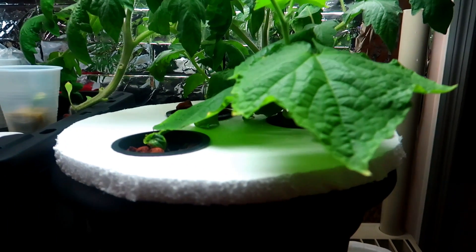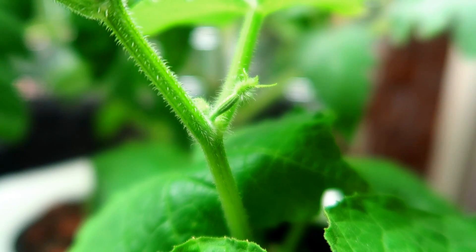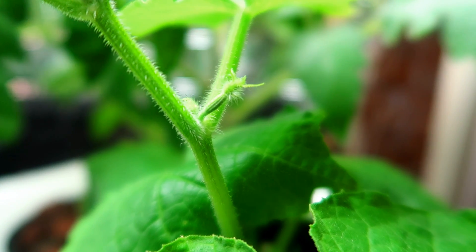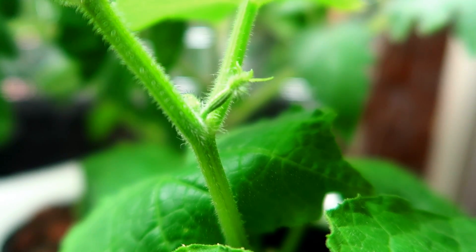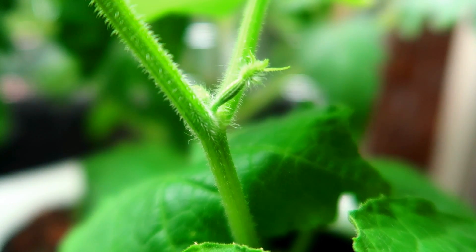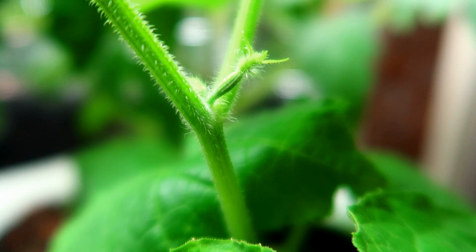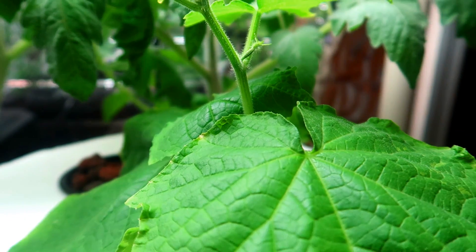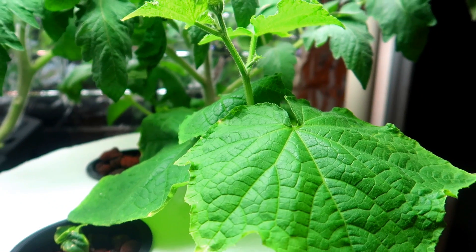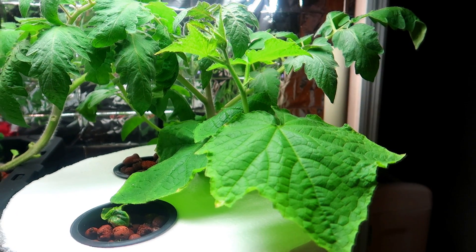Here we are six weeks later and one of the cucumber seedlings has been growing nicely, and we can see here the beginnings of a cucumber. I planted this particular seed — the Diva seed — because it is self-pollinating. Indoor plants don't have nature helping them to pollinate; there are no birds or bees in the house to help. In the past I grew cucumbers indoors and because I used a different seed they needed to be pollinated by hand, and if I missed the flower the small cucumber shriveled up and died. So lesson learned: try to find self-pollinating or parthenocarpic varieties.